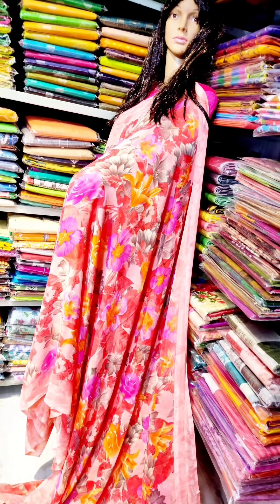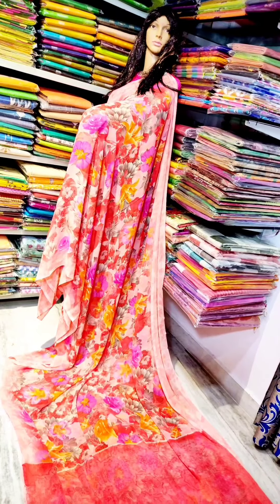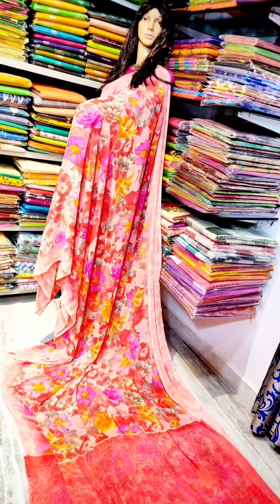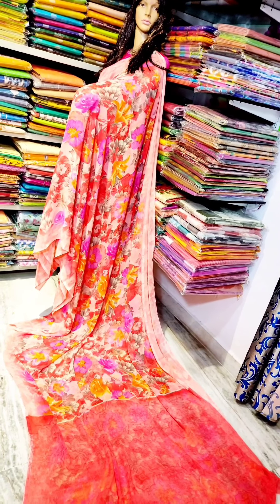This is the shoulder part. The blouse is almost 1 meter. The falling nature is very good. This is $4.99.